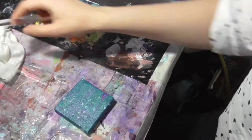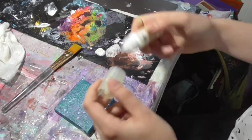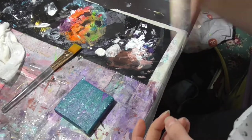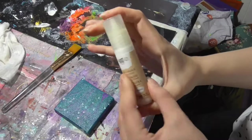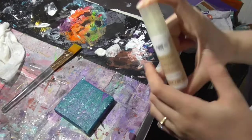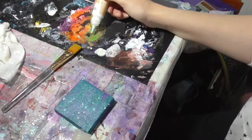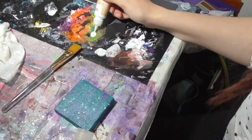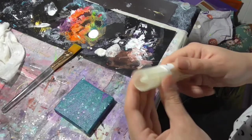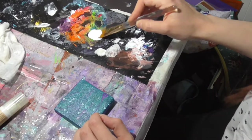Okay, canvas number one. I need to mix this paint — this is an Artsy Ultra Chalk soft matte paint. I've not used it for a while, as you can tell. It's a little bit better, it's a bit watery. There we go, yeah, that's better.